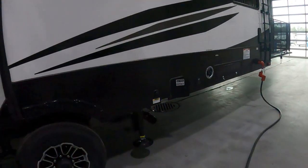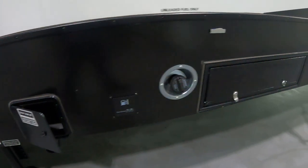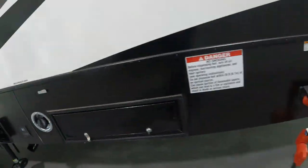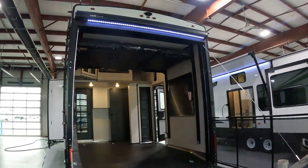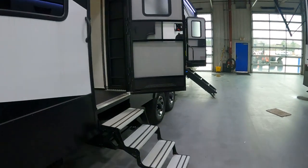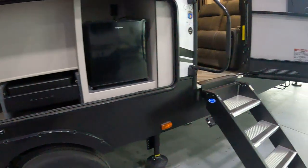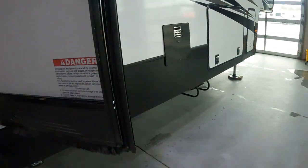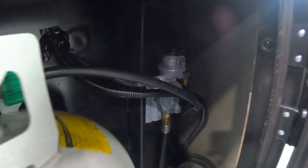Going to the back, we have our second gray tank, our black tank, our pump on and off, and the utility gas tank. Here we have our back gate to view inside. We have the outdoor kitchen area with the fridge and cooking station. Over here we have our other propane tank with the regulator — you can switch on the top to pick which tank you draw propane from.